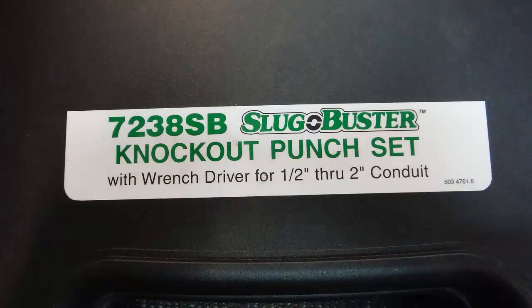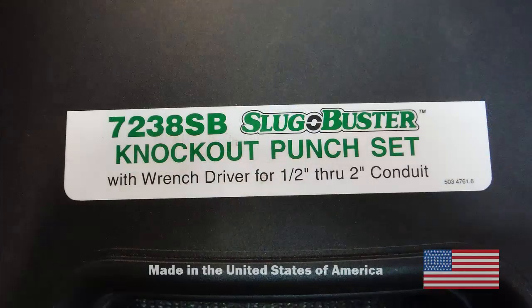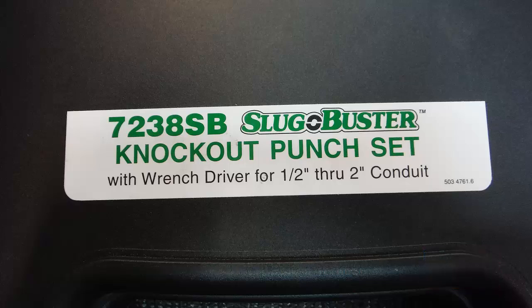For the purposes of this demonstration, I'm gonna be using the Greenlee 723 ASB Slugbuster Knockout Punch Set with a ratcheting wrench. This does not constitute an advertisement or endorsement of this particular manufacturer or set. Keep in mind other sets and manufacturers might have different parts or procedures.